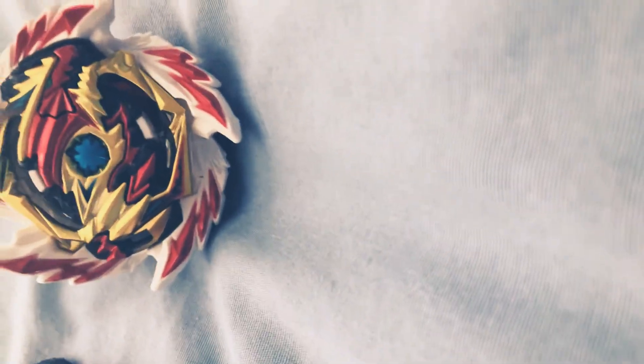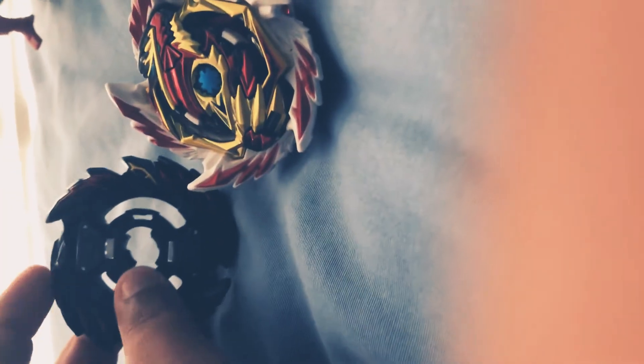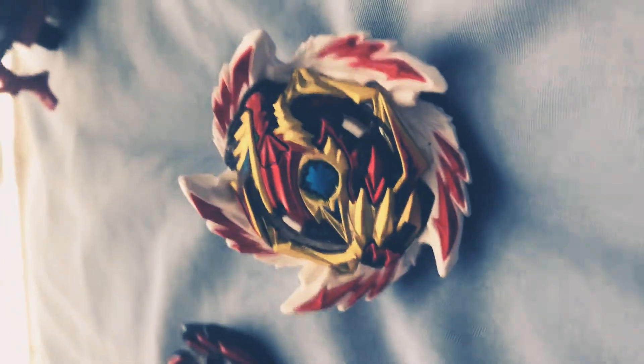I literally buy these beys for you guys — this one was $32 or $33. I really like the Erase disc. Type in the comments if you think I should keep it on Erase or switch it. For now I'm going to keep it on Erase. I hope you guys liked this video — bye.